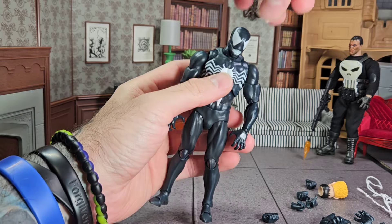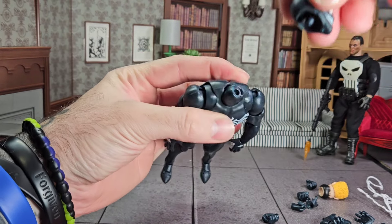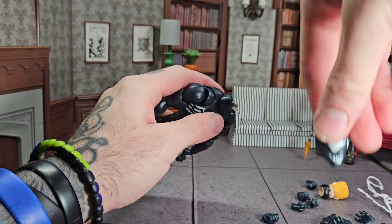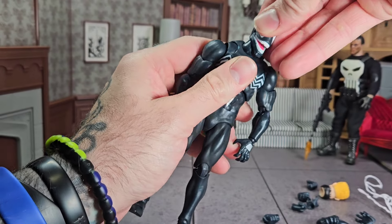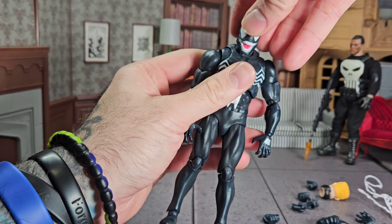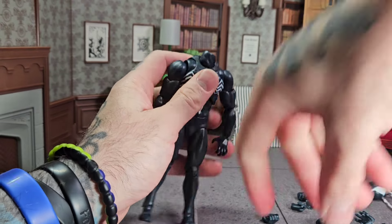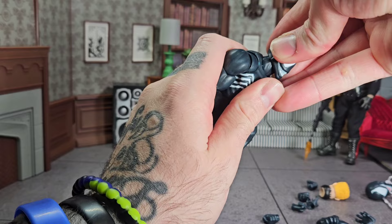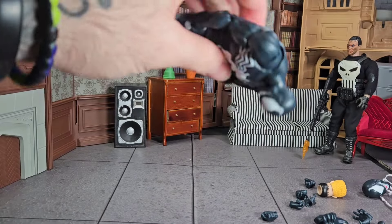Let's check this out — I want to swap his head. Can't swap his head because the neck peg is completely stuck in the head. So these extra heads — well, they're useless, unless you get some sticky putty and just stick it on there. Garbage. So we get one head option; that's the only head that will work because the peg is stuck in the head.